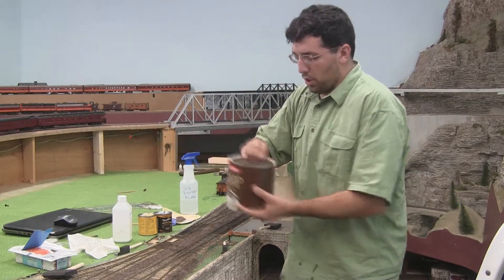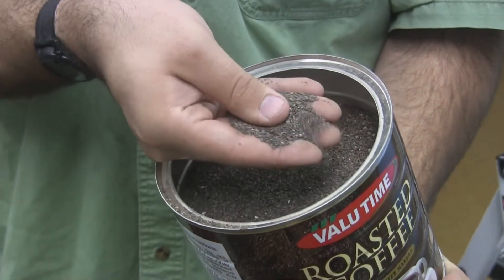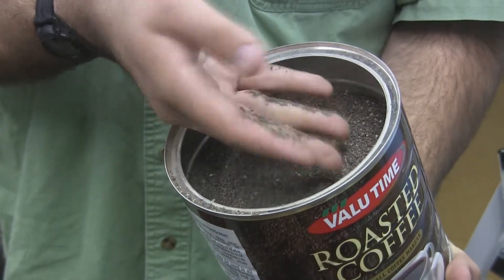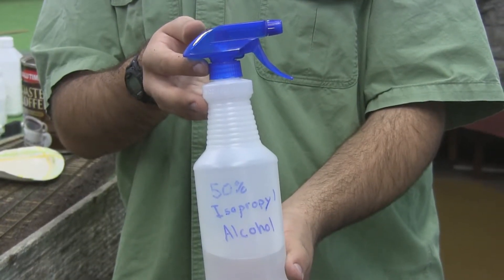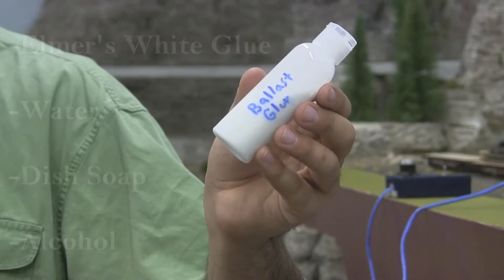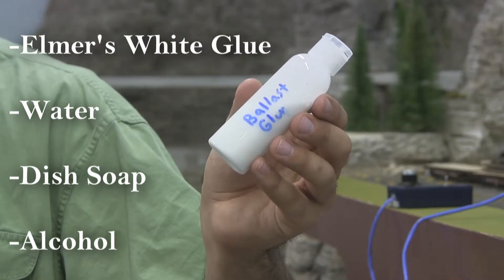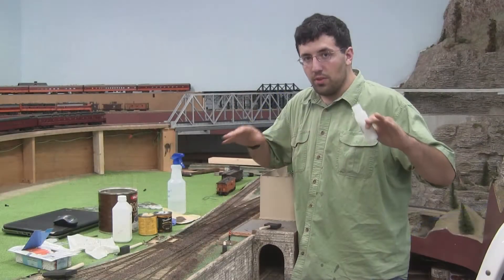We've got a big old can of ballast, nice coloration, fine. What we're going to do is spread it down on the track, spray it down with our 50% isopropyl alcohol. And then we drop on this, which is our ballast glue, which is a mix of white glue — preferably Elmer's — water, dish soap, and a little alcohol. That way it spreads down into the ballast and holds on good.